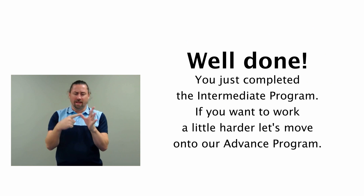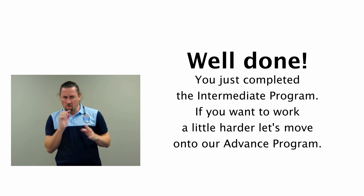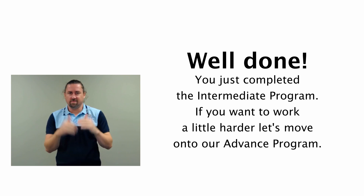You just completed the intermediate program. If you want to work a little harder, let's move on to our advanced program.